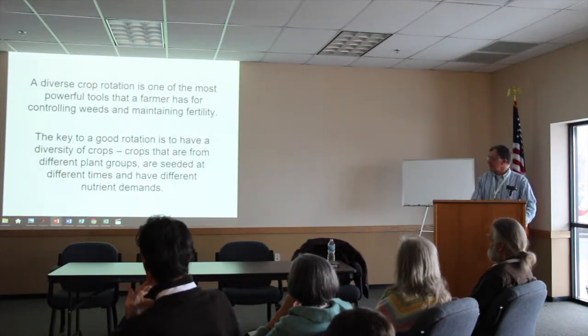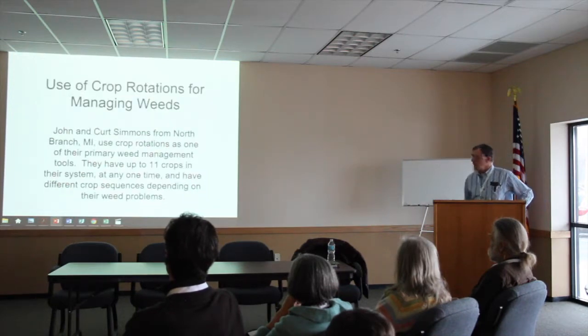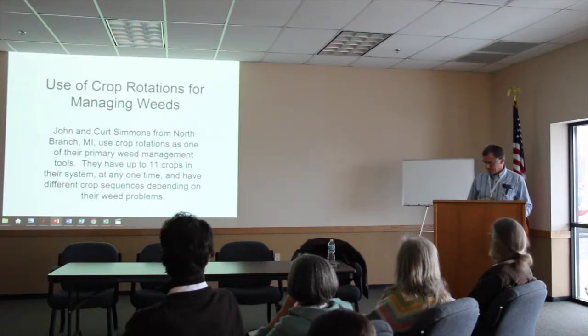The key to a good rotation is to have diversity of crops — crops from different plant groups, seeded at different times, with different nutrient demands. I worked with John Simmons when we were involved in the New Ag Network. John is from Michigan and they have up to 11 crops in their system — both cash crops and cover crops. He's probably got close to 50 in the mix of each.